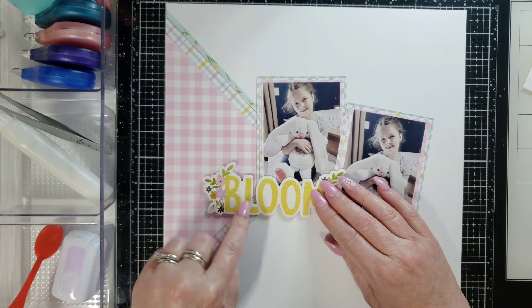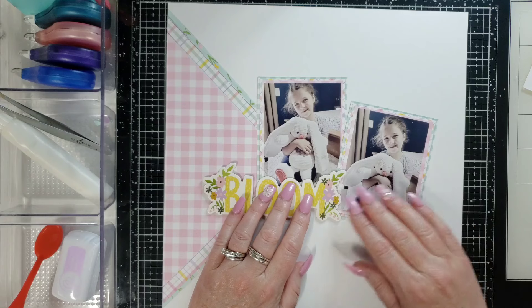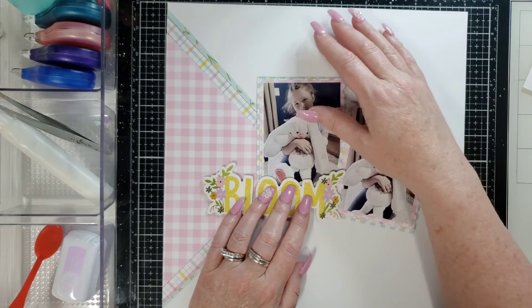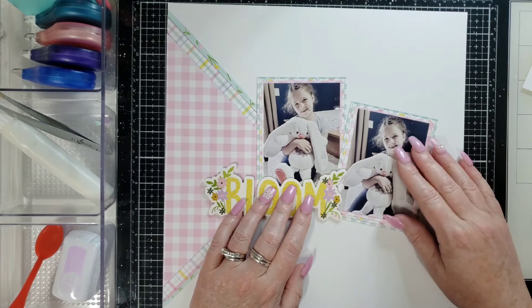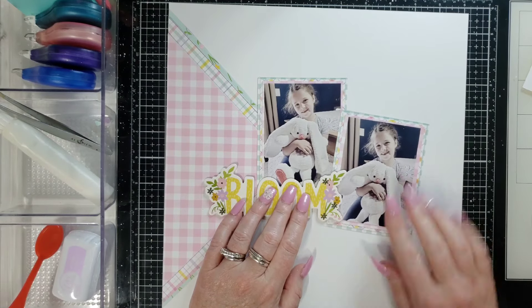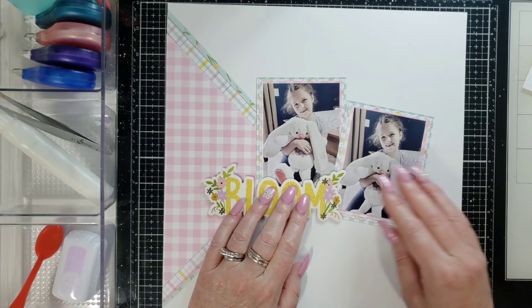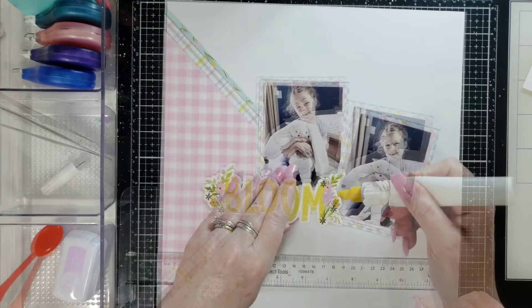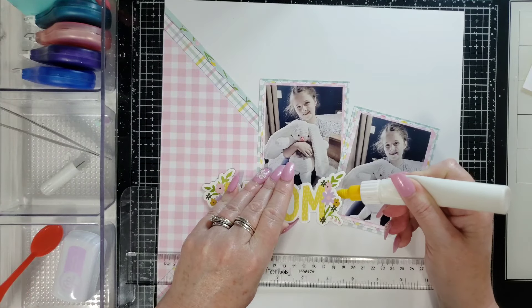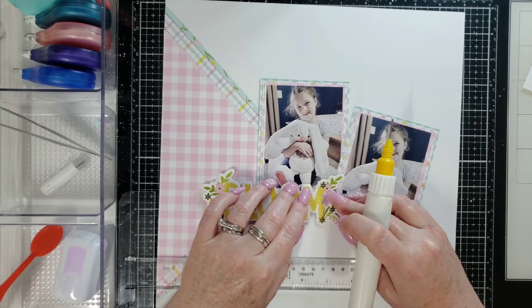I think it's going to look weird with the space between the L if it doesn't sit in the right spot. I don't want too much of the photo being covered up, and I don't want the corner peeking down — I want it to be kind of camouflaged underneath it. That looks pretty good, what do we think?